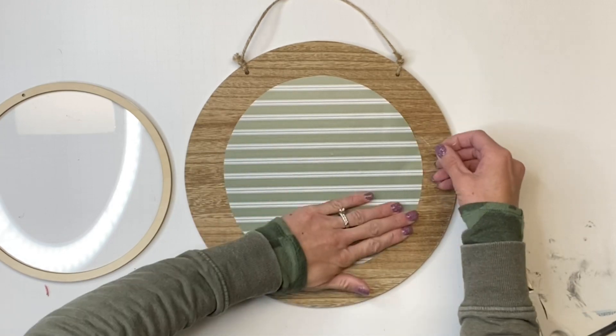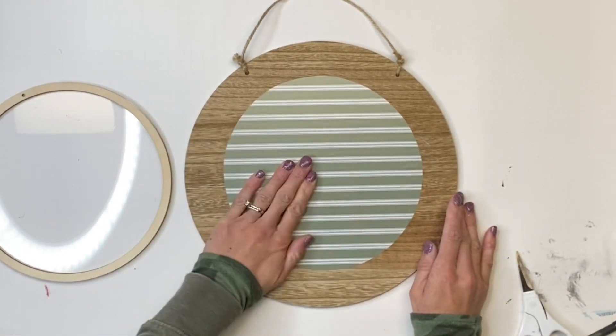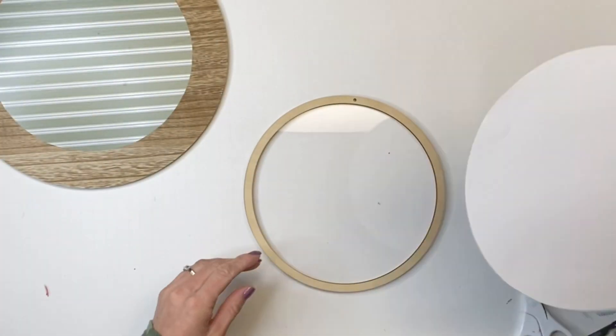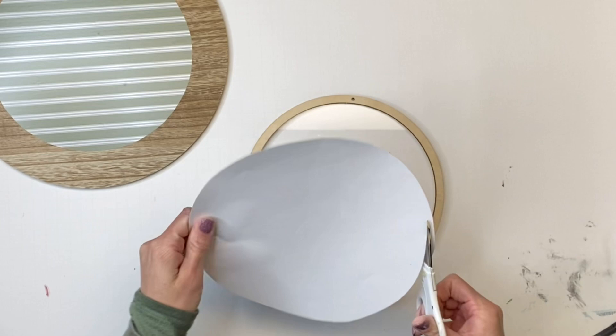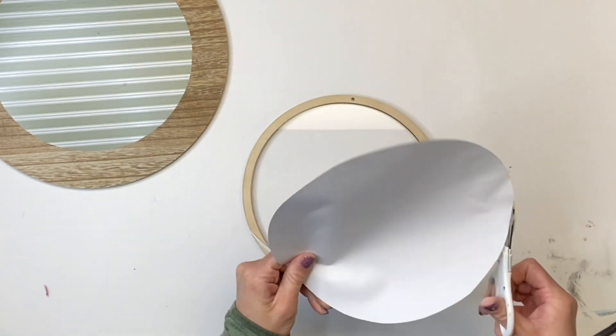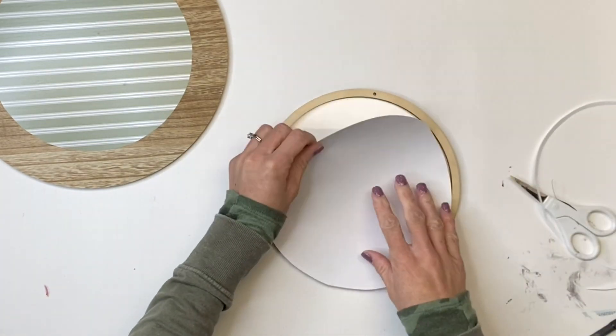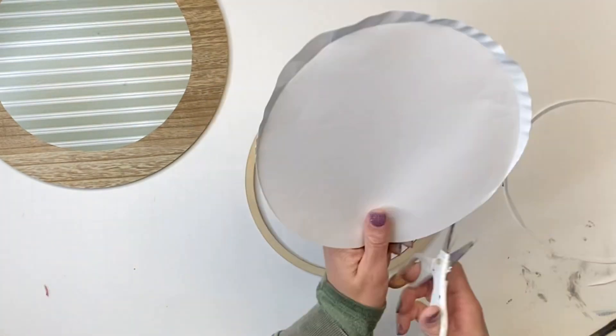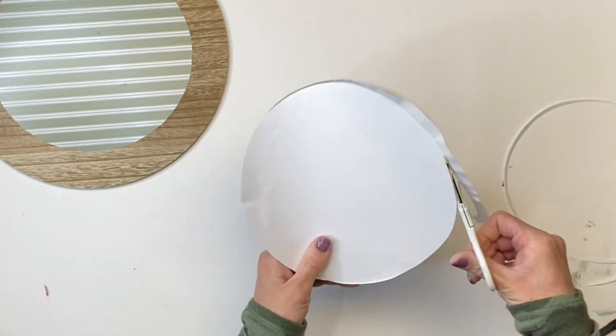You just want to rub the vinyl flat. This is a peel-and-stick vinyl meant for the Cricut. I took the back side of the vinyl circle and trimmed it down a little bit — it does not have to be a perfect circle, I just want it to fit on the inside of the acrylic center.